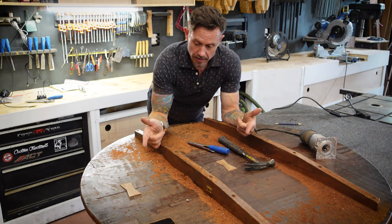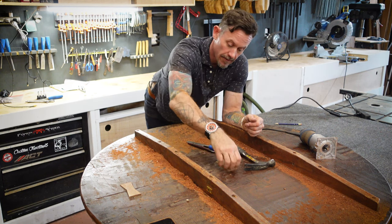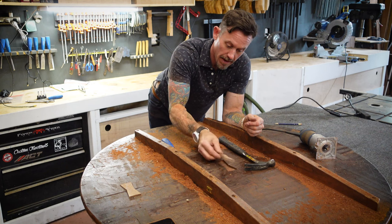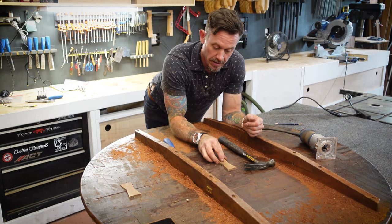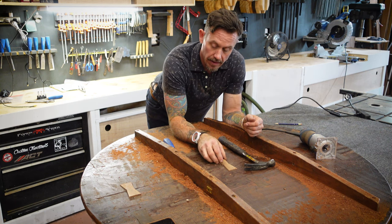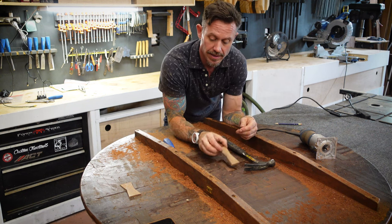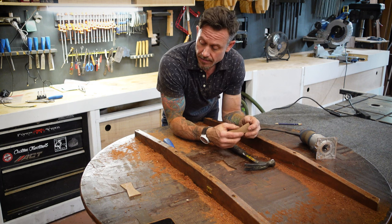At this point, you can see the keys are basically slotted — they're ready to go and just sitting in place here. This is a nice, firm, tight fit with both of these. At this point, we just need to glue them into place, tap them down, and let them sit. Then what I'm going to do is flip the tabletop over, because what I really need to do is assess what the top of the table is going to look like — because with a table, that's pretty much everything, isn't it?